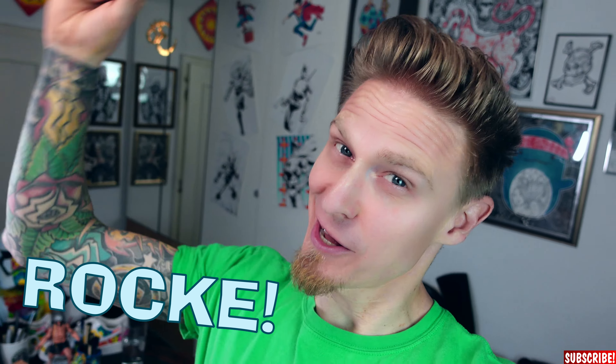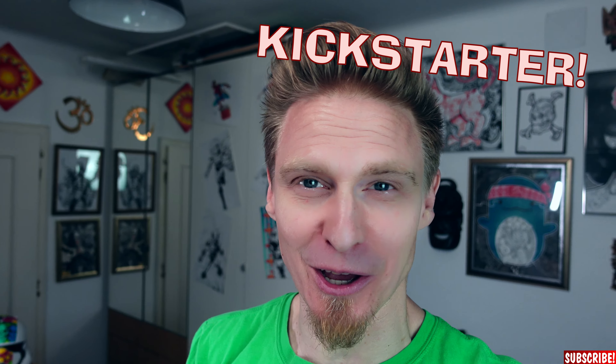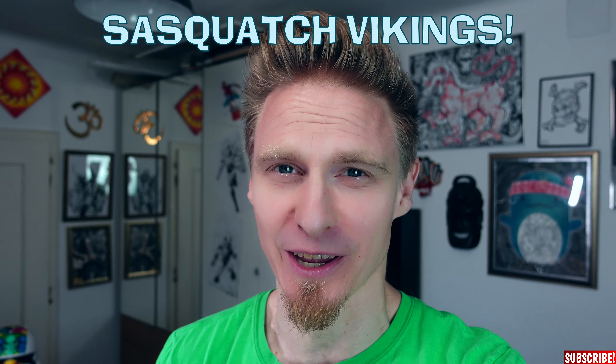Hi guys! My name is Dr. Rocker and today I'll show you how to draw a Sasquatch. And I should know how to draw a Sasquatch, because I drew a whole book of them and it's available at Kickstarter right now, so please go and check out the link down in the description to back up Sasquatch Vikings, a really cool project.